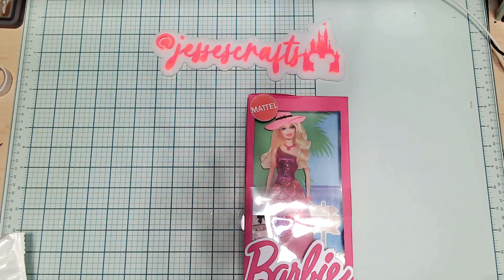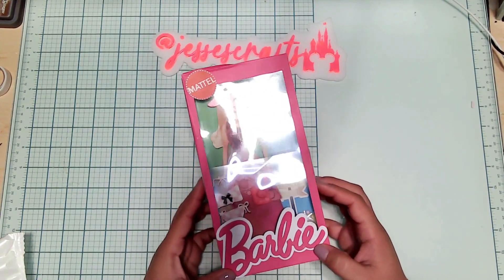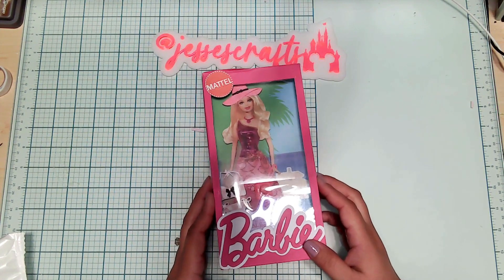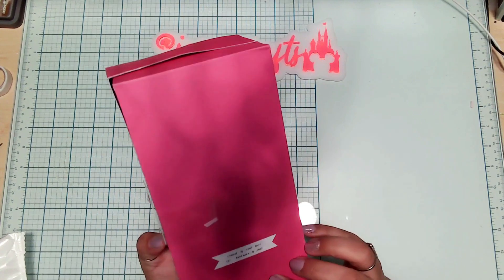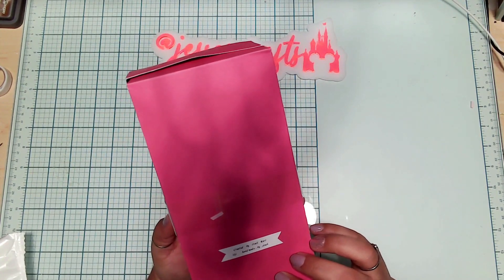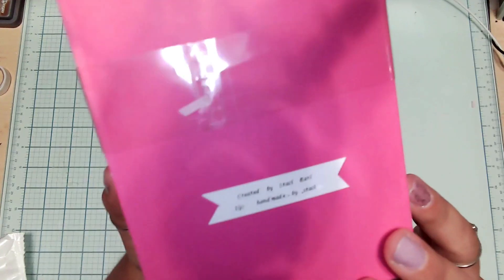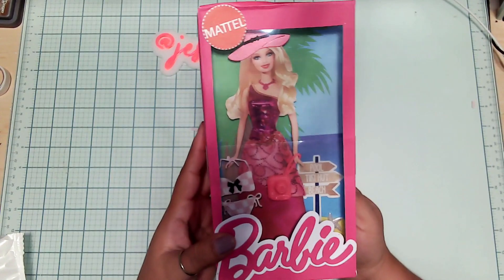Hi guys, it's Jessie with Jessie Scraps. I just wanted to hop on and show you guys the swap I received in the mail today. This was a Barbie swap hosted by Roseberry Scraps, and my partner here was Stacy Earl. She is Handmade by Stacy on Instagram — I'll be sure to post her information and link it down below. But let's see what I got!